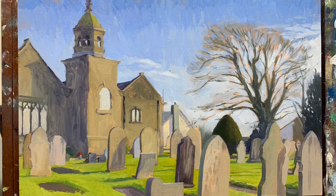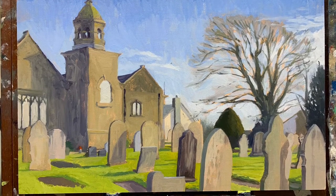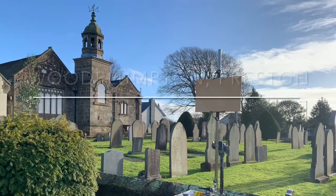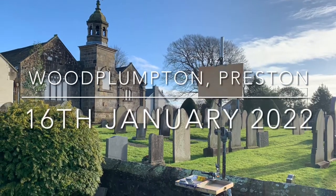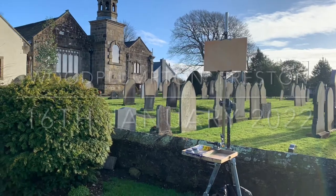This is another little video showing the process of a plein air painting that I made and then finished off in the studio. I started it just outside this little church in Woodplumpton, Preston. It was a pretty nice day and there's my setup.